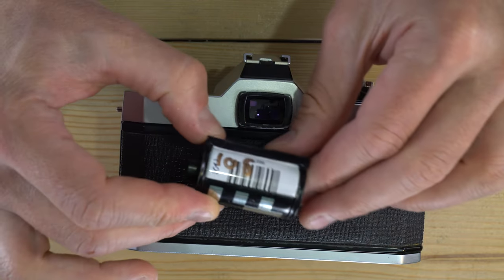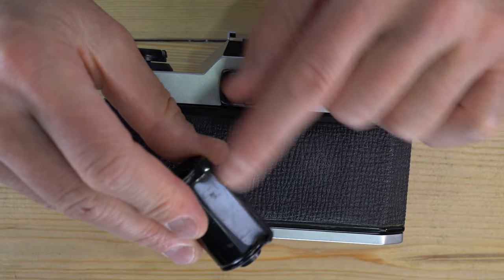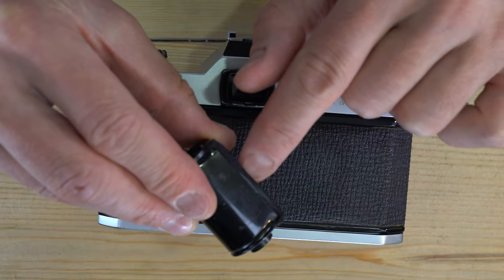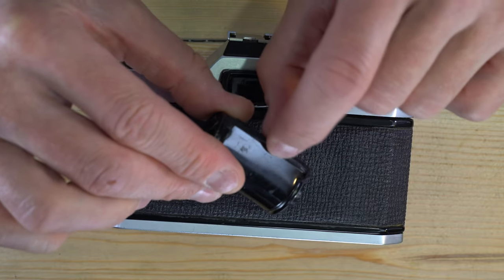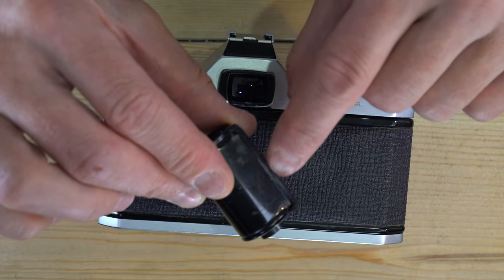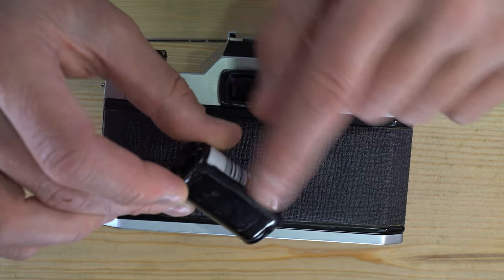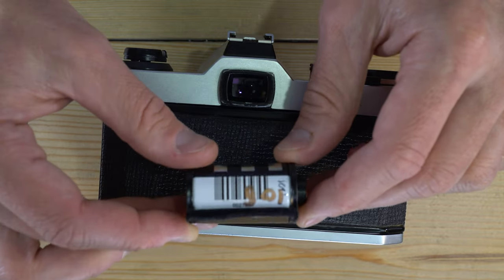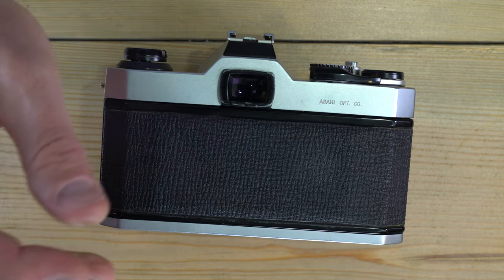If you rewind the film all the way into the cassette, you'll be reminded that it's already been exposed and ready to go to the lab. You can leave a small leader if you develop yourself, and write 'used' or make a mark on it so you don't accidentally shoot it again. If you send it to a lab, it's always a good idea to pull it all the way into the cassette to prevent accidental double exposure.